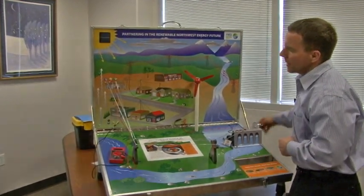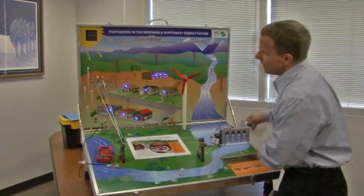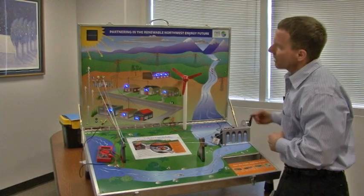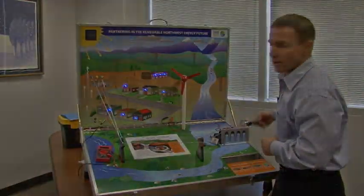And then if you're going to light the business district, the high school, and the city, you really have to work at it — unless you put it in the energy saver mode, which makes everything much more energy efficient. This gives us the ability to teach a lot about efficiency and conservation.